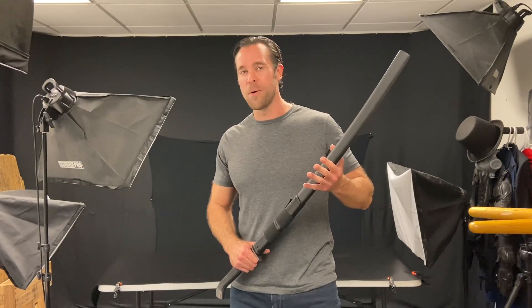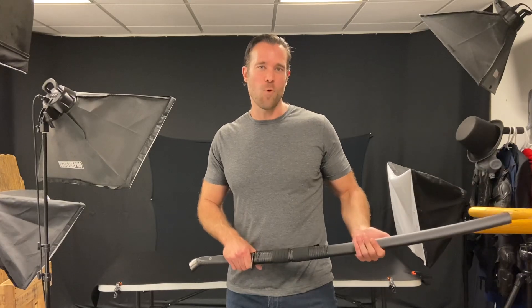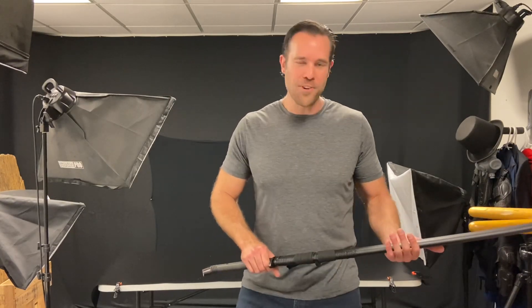Hey guys, I'm actually in Chicago right now looking at new manufacturing equipment that we're going to use to make some of the cool weapons you find on KarateMart.com. But I figured I can't leave you guys without a Weapons Wednesday video, so I just grabbed some of our new items and I'm going to show them off to you real quick.